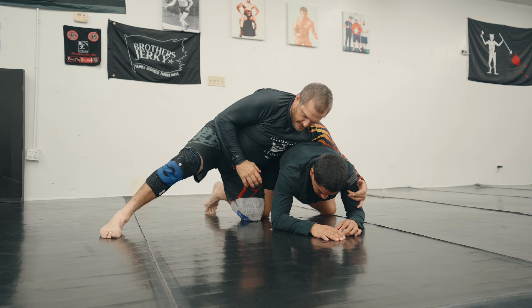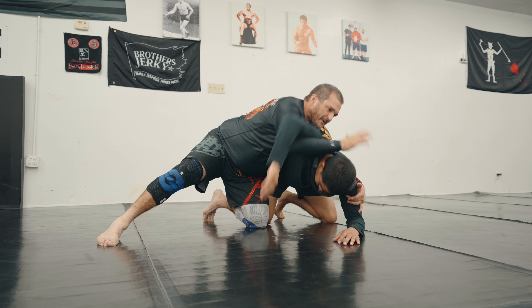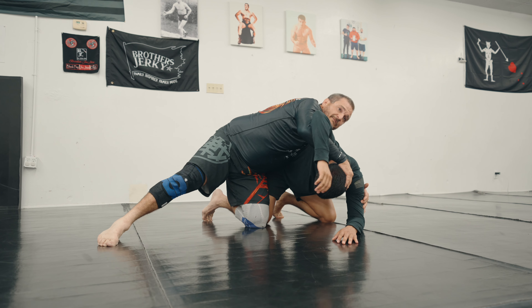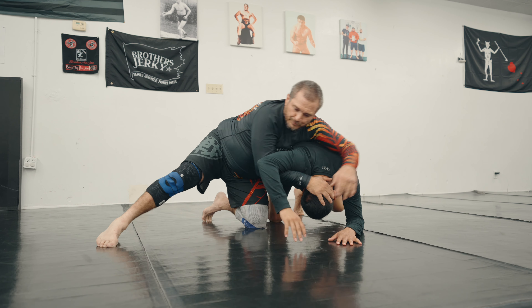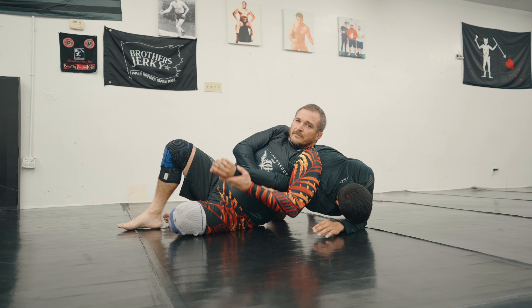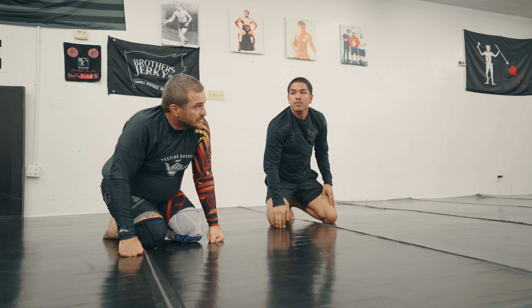Keeping him in here, blocking his knee right here, pushing into him. I'm gonna run my half, really crank this down — I want him to think that's what I'm trying to do, take him that way. Switch, catch his arm, straightened out. Good enough.